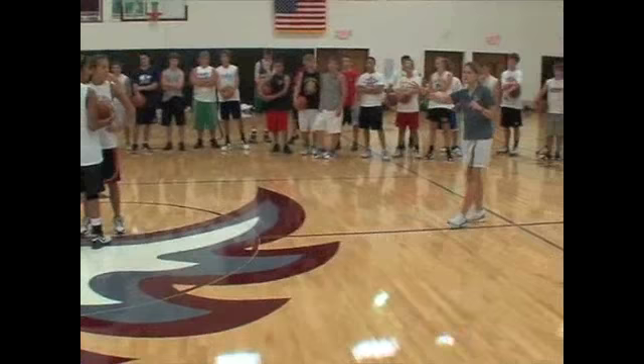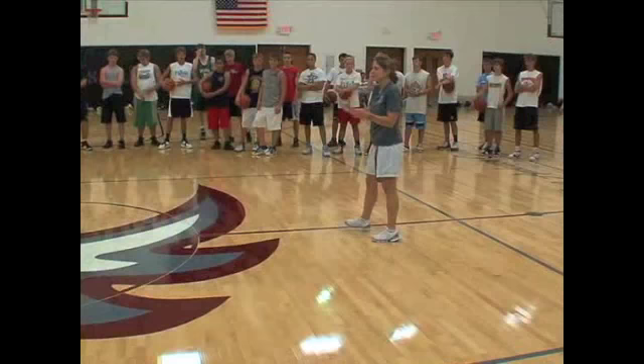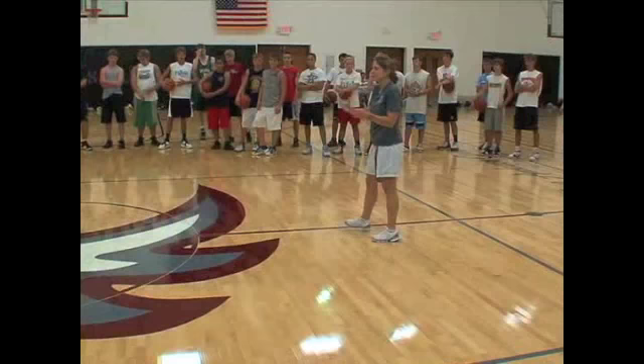When you start, I want you to get even a half step closer. The reason I want you to start this close is because in just a few minutes everybody's going to be doing this, and if you're throwing loose balls from far away we're going to have balls going all over the place. It'll be a lot cleaner if you just get close together.